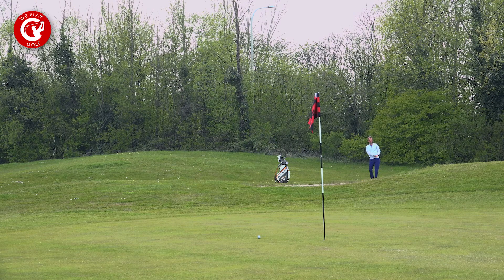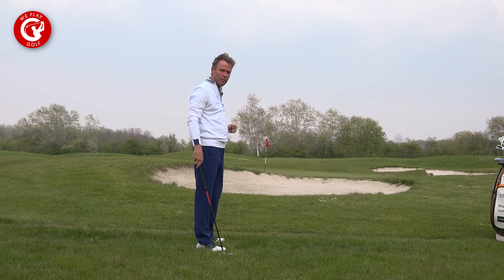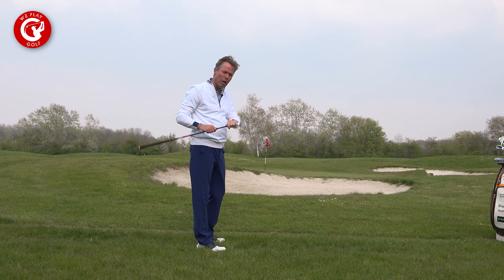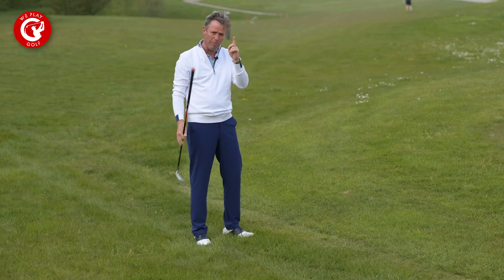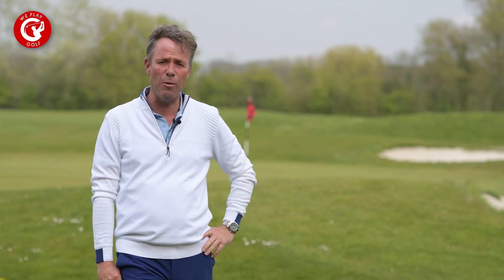That ball landed one meter from the hole and it sits immediately still onto the green. That's because the grooves of the club went underneath the ball and I used the loft to get the ball up in the air. This is how we play our lob shot and this is how we play golf.